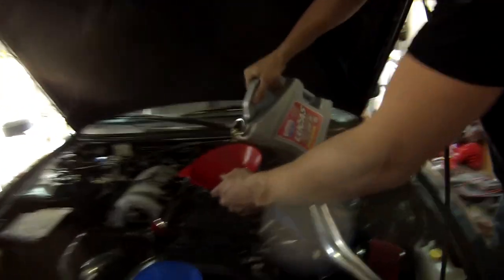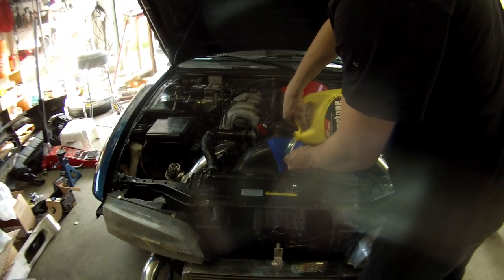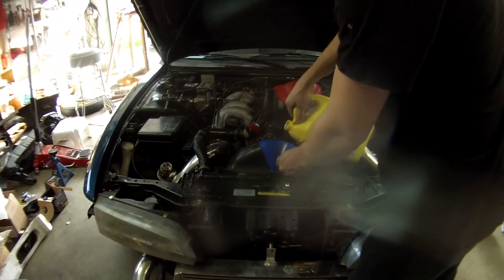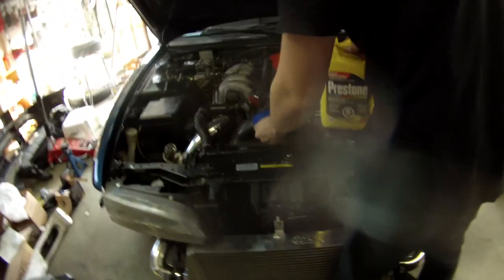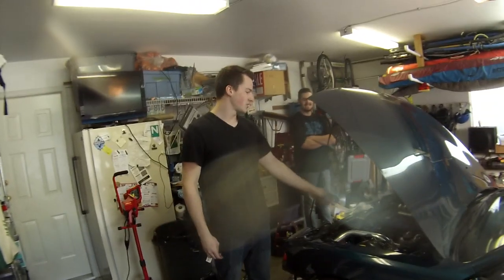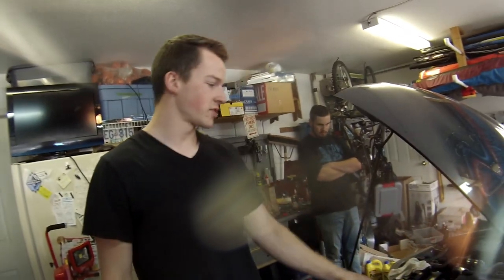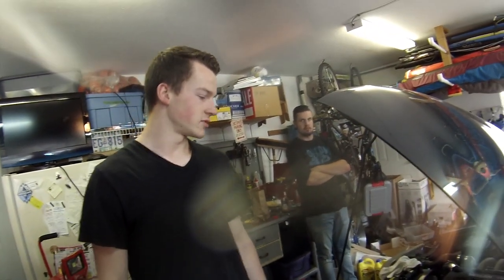All I gotta do is put coolant in, oil in, and connect the car to ground. Then we'll see if she starts. Before I start it, I need to prime the oil line — I gotta unplug the distributor, take out the fuel pump fuse, crank it until I get oil pressure, and then we'll start it.